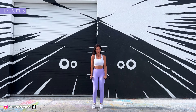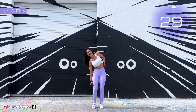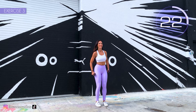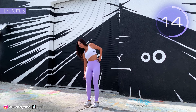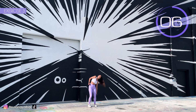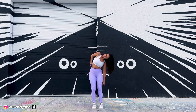Third exercise. Lower sideways as much as you can. Here we go. Try to lower down to knee height. Don't lower forward, lower sideways. You should feel the stretch in your waist. 3, 2, 1. Well done.